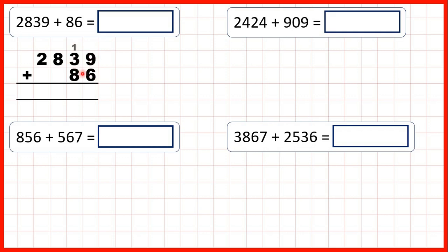So we write that 1, 5, with the first digit above the next place value column along. 1 plus 3 plus 8 is 12 — that's 1, 2. 1 plus 8 is 9. And 2 plus nothing is 2. So our answer is 2,925.